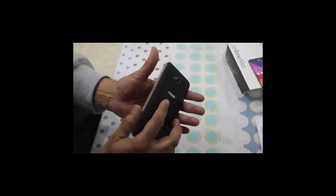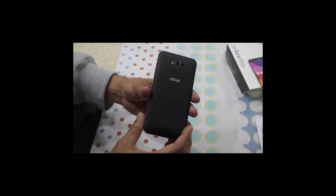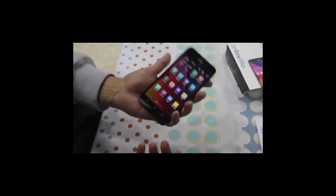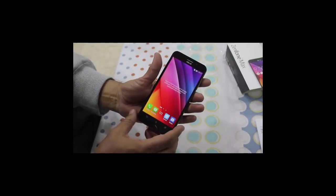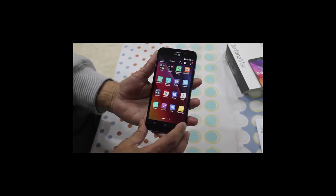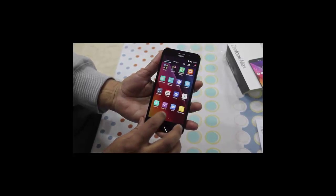This phone has a weight of 202 grams, but still it is comfortable to hold. It runs on Android Lollipop 5.1 OS with Zen UI on top of it.